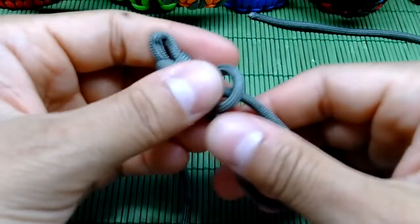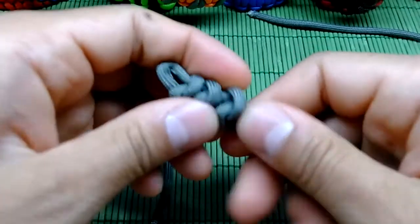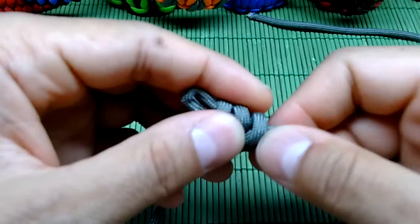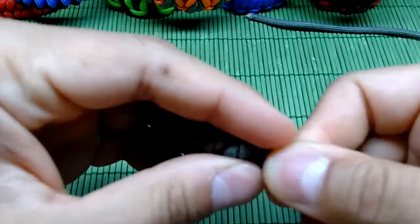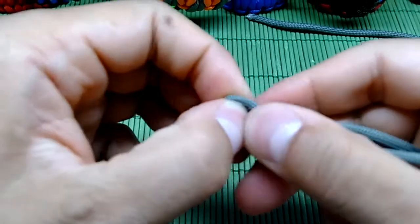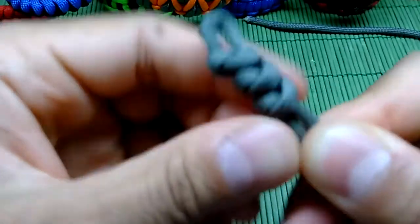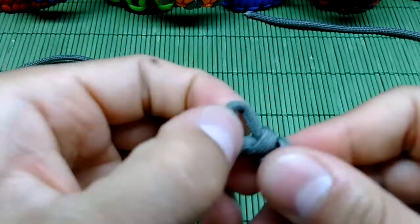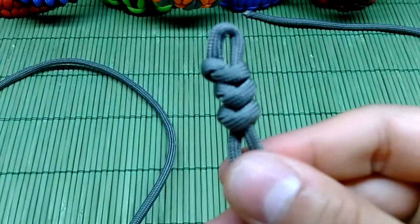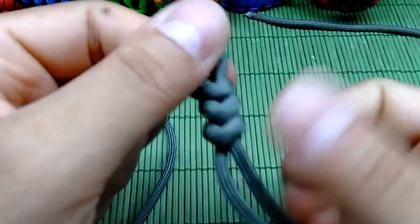If you guys have any questions about this particular knot or bracelet, please leave a comment down below and I'll answer all your questions and suggestions. Feel free to leave any kind of comment — whether you like this, have a better idea, or anything. I'd be glad to talk to you, and of course if you like this please subscribe and give a thumbs up.